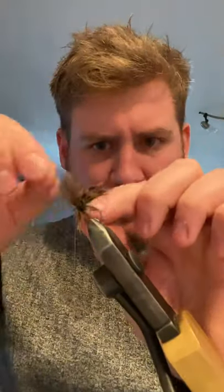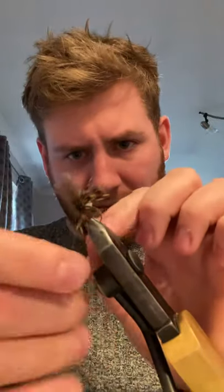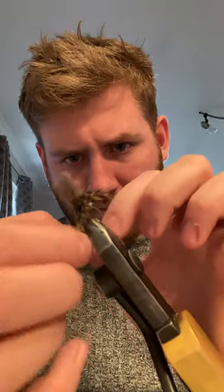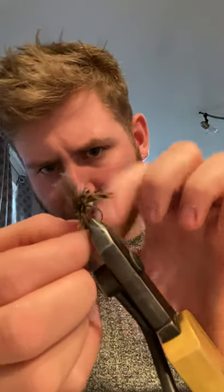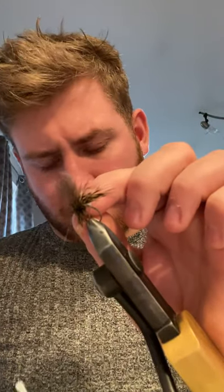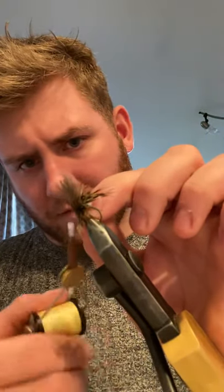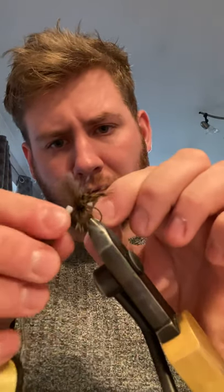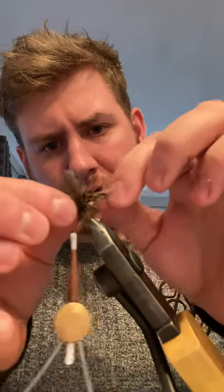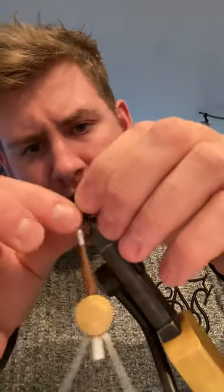Bringing the CDC forward, bringing it back — so every time I turn, bringing it back again. Keep doing it. Nice little hackle up the front. And then I'm just catching it in easily, bringing everything back.